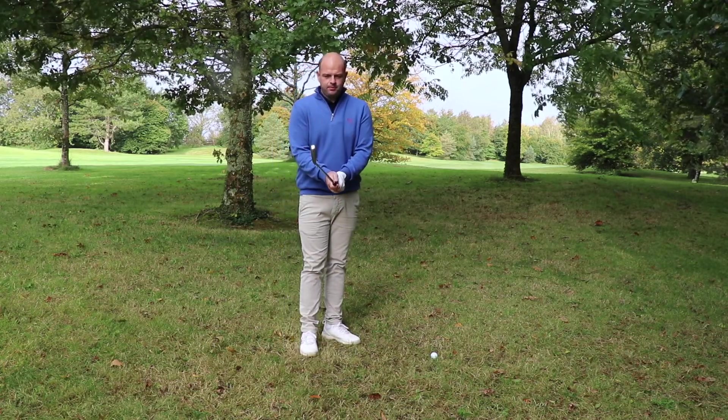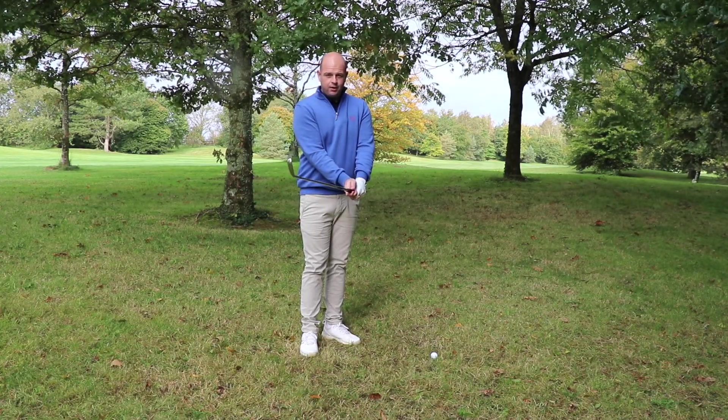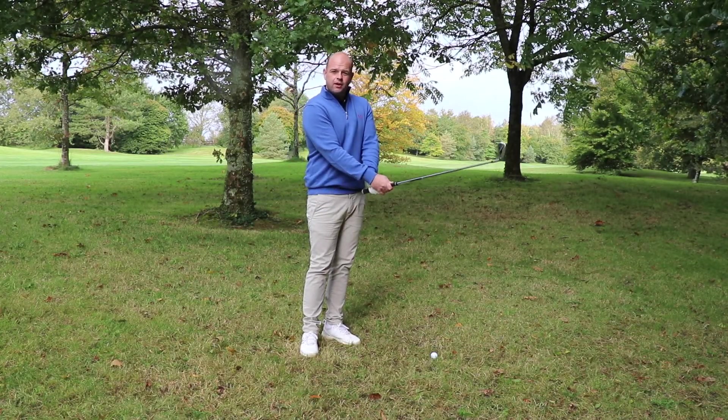From here I'm going to grip the club down and choose a six iron to keep the flight of the ball down and lean the handle forward. This will allow me to strike down on the ball and through to target.